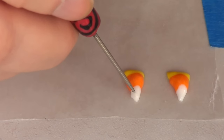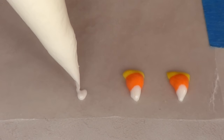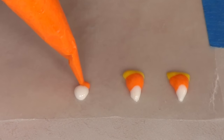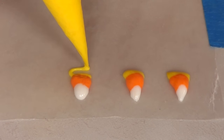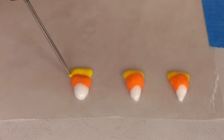The second option is pretty much the same but reversed — first applying the white bit in a triangular way, then going with the orange, smaller on top and a bit bigger on the bottom, and then finishing with the yellow bit which is pretty much going to be a line. Then again working with my needle tool or scribe tool to arrange everything before it dries.